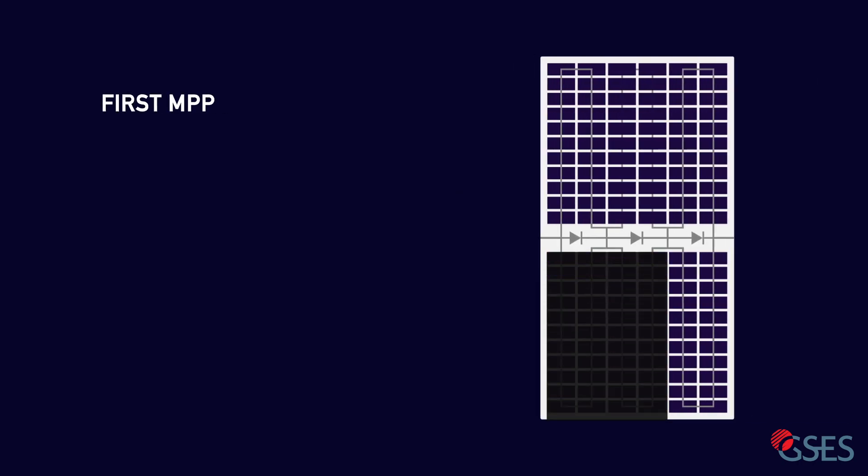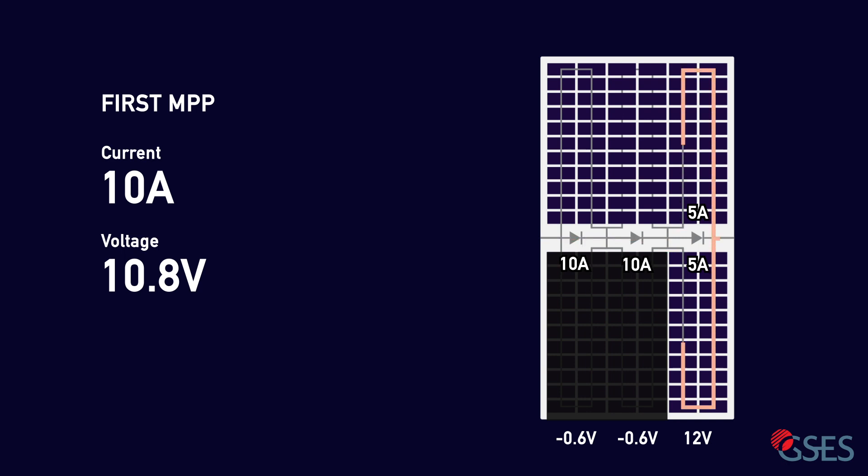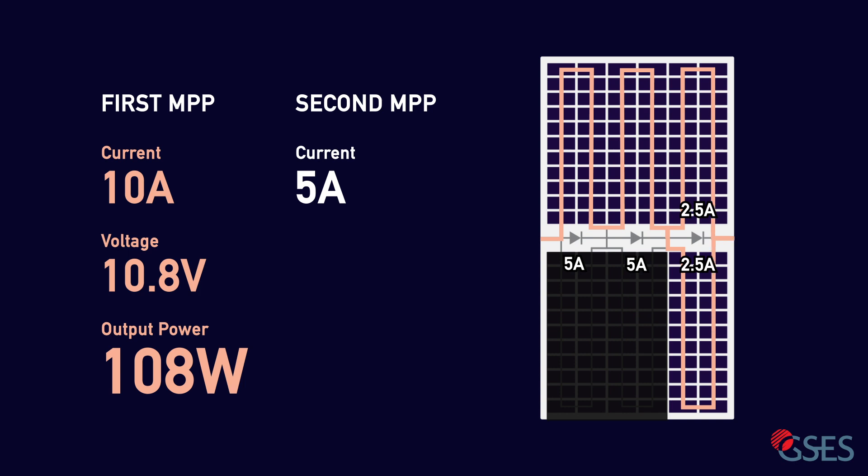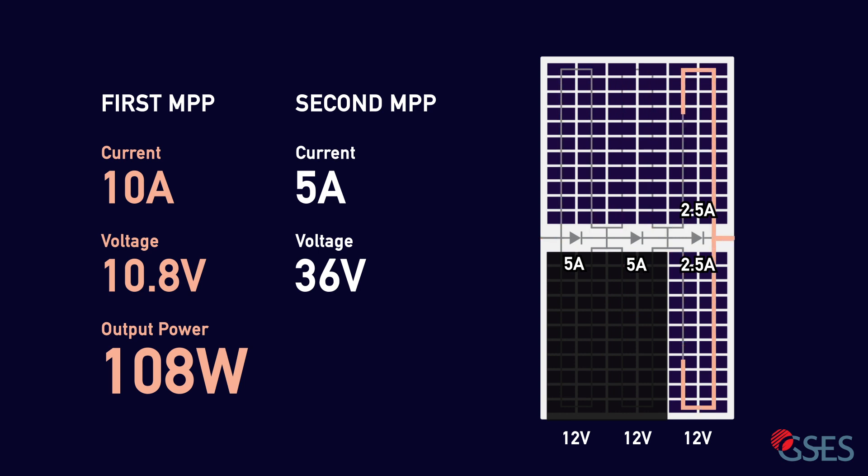For a half-cut cell, the first MPP is similar to the standard cell. 10 amps will flow through the module, through the bypass diodes, then splitting into 5 amps in both sides of the unshaded string. Accounting for a voltage drop of 0.6 volts per activated diode, the module will have 10.8 volts, operating at 10 amps times 10.8 volts equaling 108 watts. The second maximum power point occurs at a lower current but a higher voltage. 5 amps of current will flow through the top two halves of the shaded strings instead of through the bypass diodes, splitting into 2.5 amps in both sides of the unshaded string. The voltage is maintained at 12 volts across each of the three strings, for a total of 36 volts. This means the output of the panel is approximately half of its rated power: 5 amps times 36 volts equaling 180 watts.